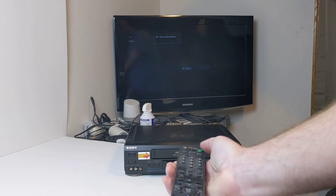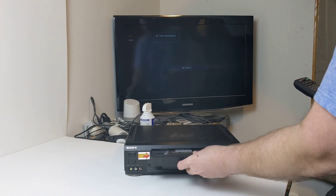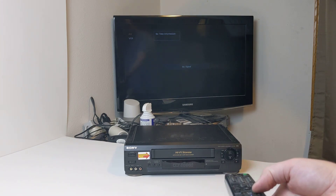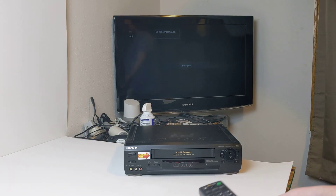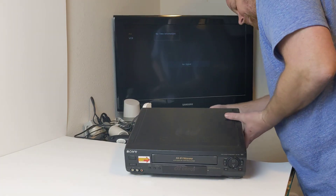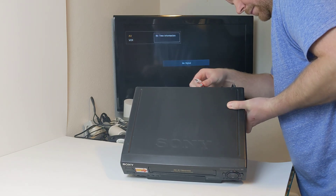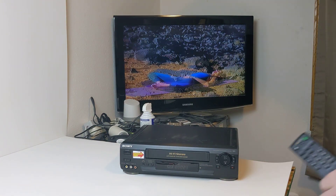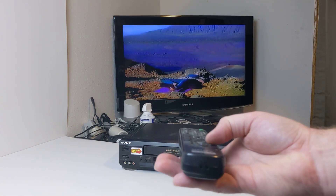We're going to drive from the remote first — go ahead and hit the power button to turn that on. I'm going to hook up the cables here — forgot to do that — video line out. There we go, didn't have the cables hooked up yet. Go ahead and hit fast forward, play.